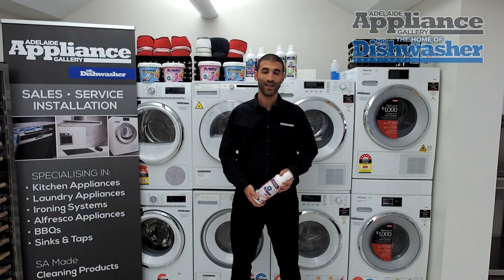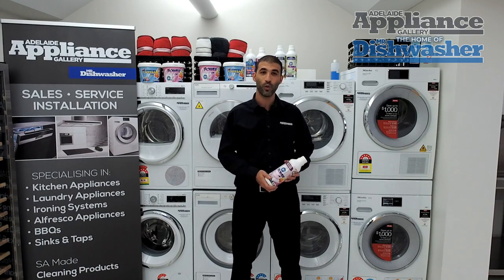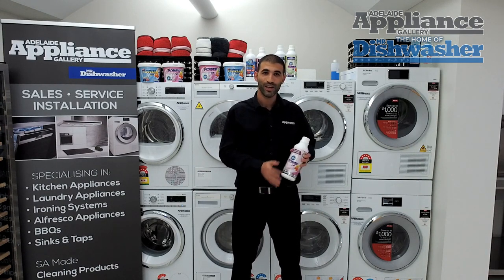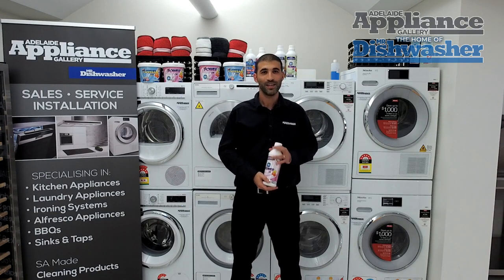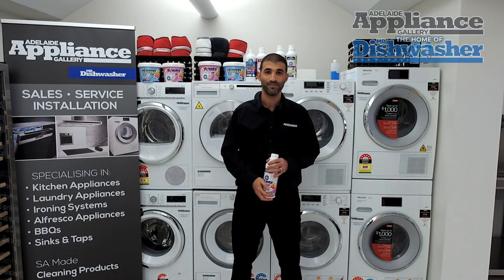Hey everybody, Andrew here from the Adelaide Appliance Gallery, home of the Iconic Mr. Dishwasher. Today's hints and tips video is brought to you by our local homebrew product, Power of Four. Anything in this video is always general in nature, so please make sure you always follow manufacturer guidelines when attempting any of this stuff at home. Enjoy.